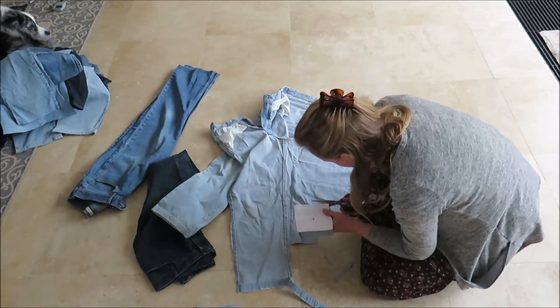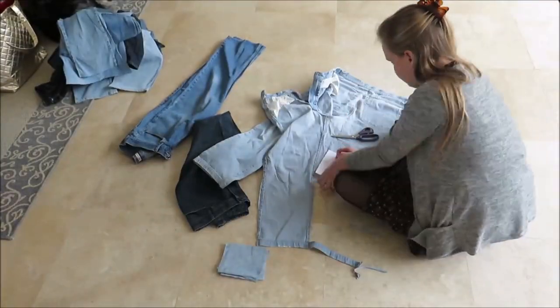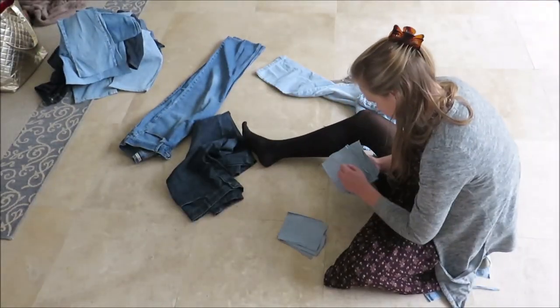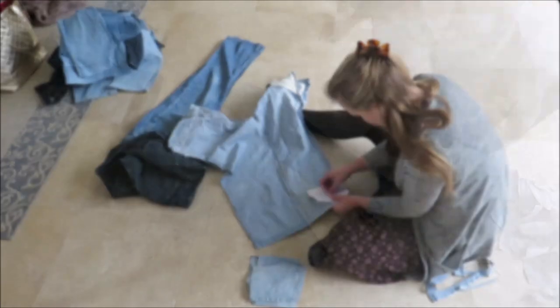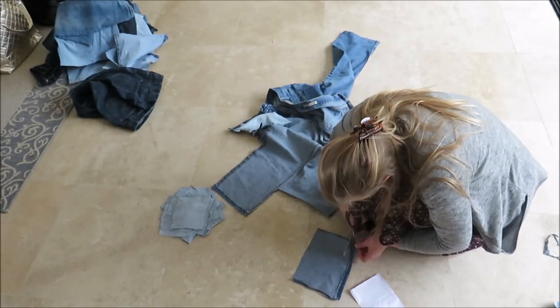Some of these might still be wearable as pants, but I'm not going to wear them anyway. I don't know how I feel about donating because there's so much textile waste nowadays that most clothes you donate don't end up in thrift stores but in landfills. Let me know how you feel about donating old clothes — I would like to start a conversation about this in the comment section.